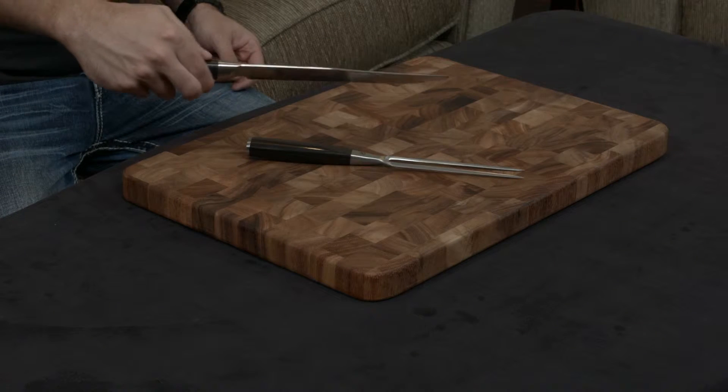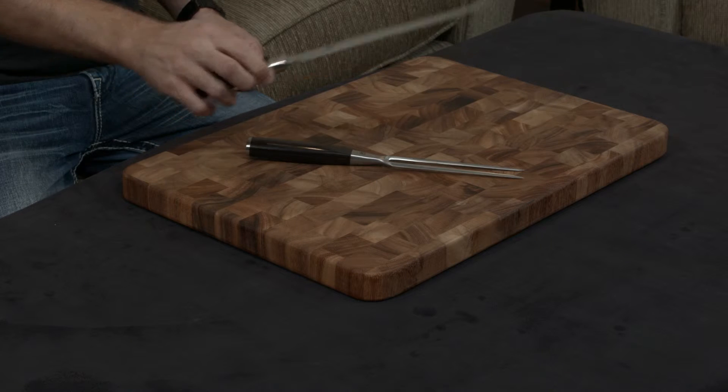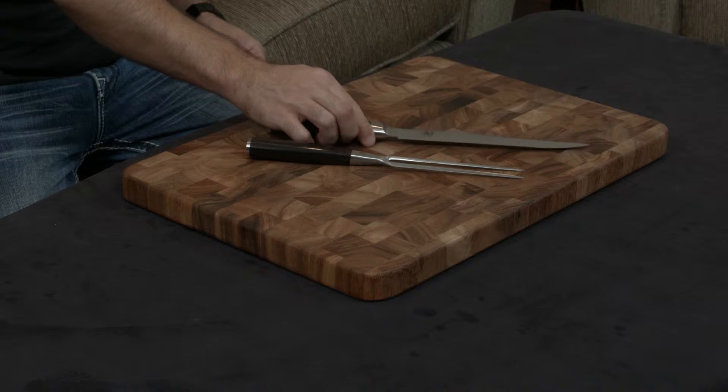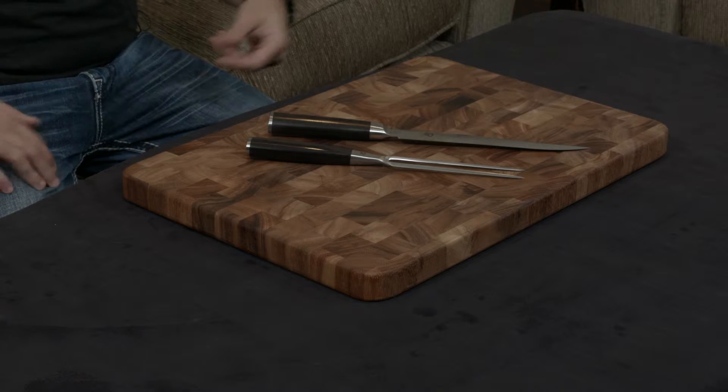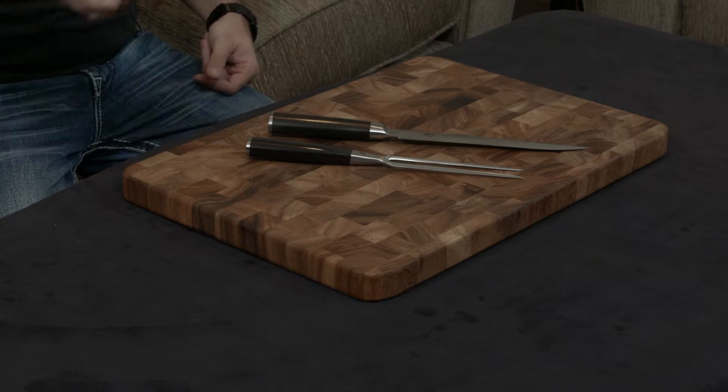It comes with this gorgeous eight-inch carving knife. The point of a carving knife is to cut through tougher, drier cuts of meat — imagine a turkey breast versus a beef tenderloin.